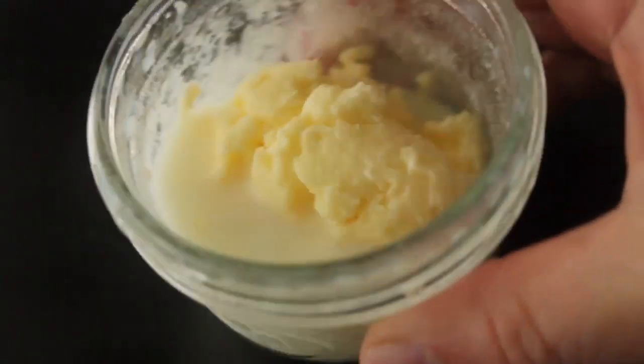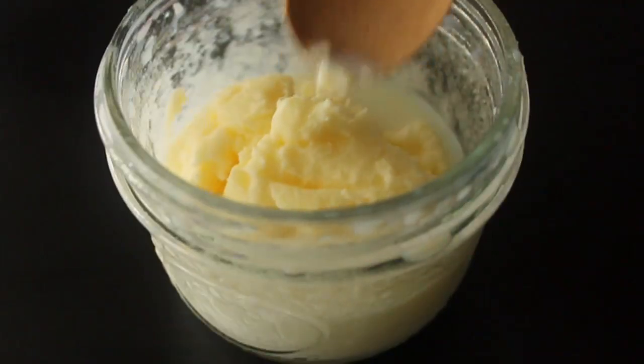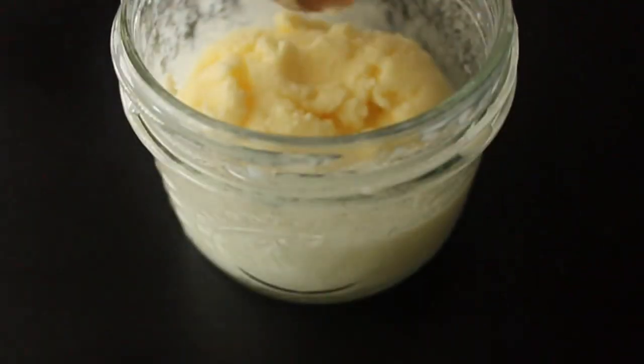By the way, you can save that buttermilk, but it's not the thick, tangy buttermilk like at the store, because this is not cultured. But if you're cooking a recipe and it calls for milk or water, you could probably use this.